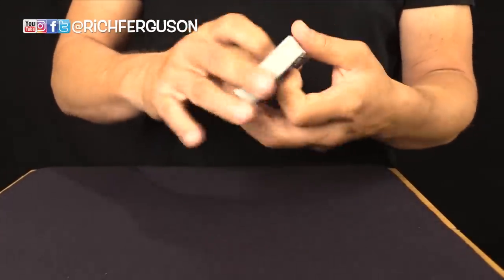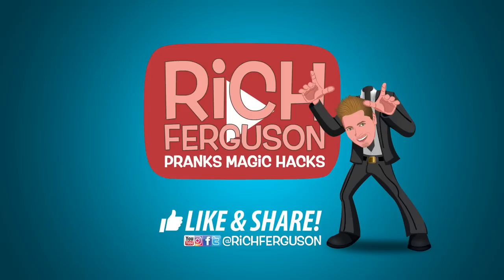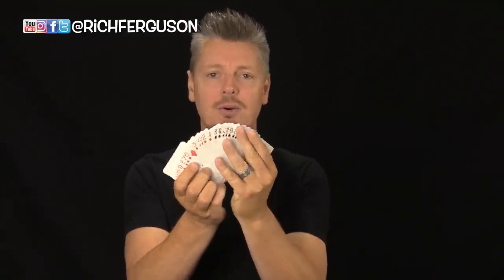And then you can show they're in brand new deck order — though that's not necessarily what you want to do, because you might be doing this false cut on purpose to hide the card drawing order. It's completely up to you how you utilize these techniques. Now let's move on to some more advanced stuff. Sometimes simply changing the position and orientation of the cards is enough to fool the eye into making it look like you really cut the cards.